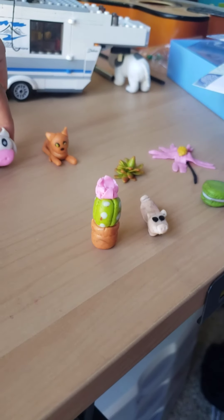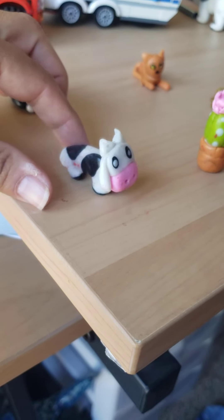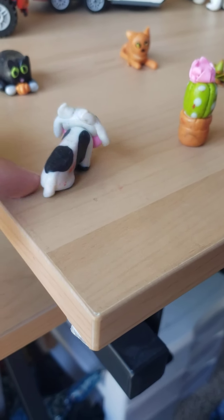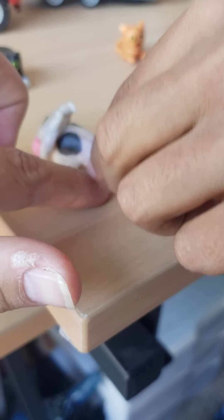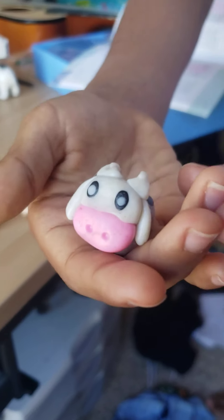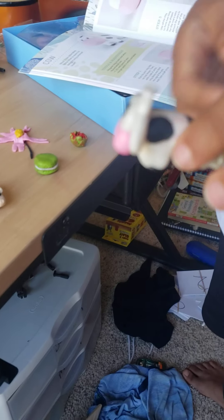Next is the cow. This adorable little cow is sure to delight any animal lover. I added his horns, his ears, his eyes.